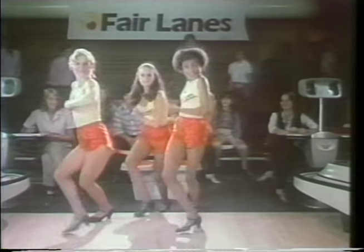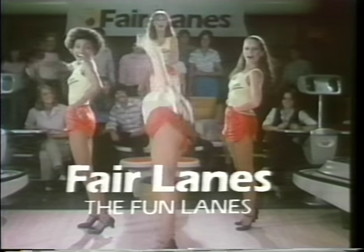It's your turn now for Fairlanes Fun! So bring it on in, bring it on in! Let's show them how it's done! At Fairlanes! Fairlanes, the fun lanes!